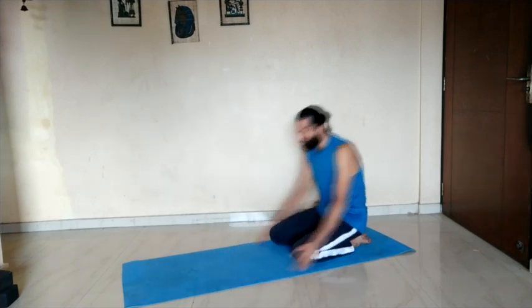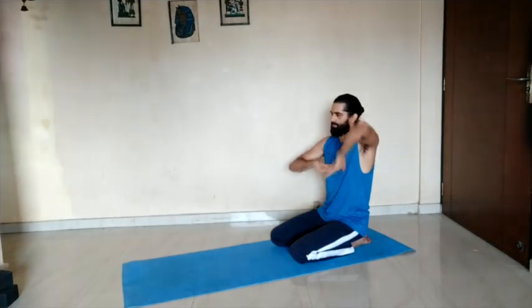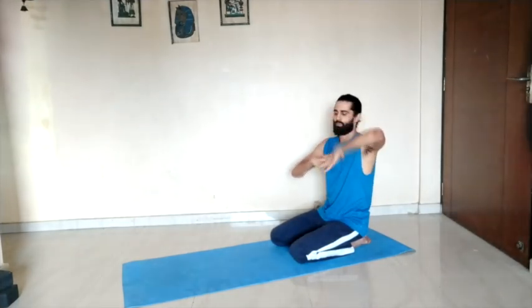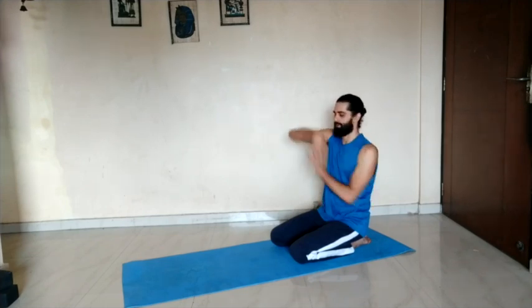Sit back on your heels. Interlace your fingers and we will warm up your fingers and your hands. Try to make waves with your hands. See if you can hear any crack or pop from the hands. Do the waves in both directions.